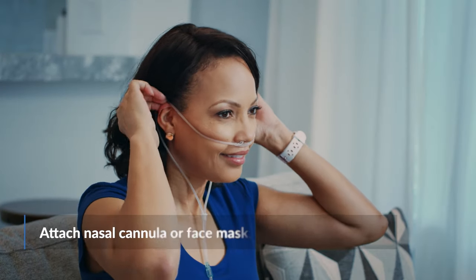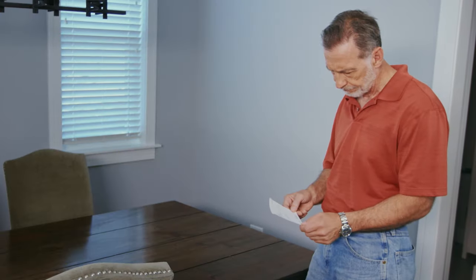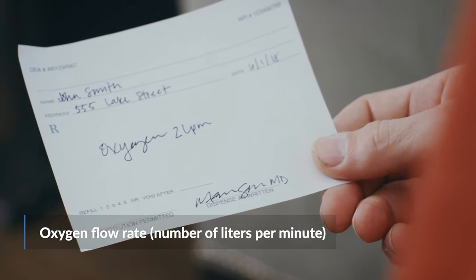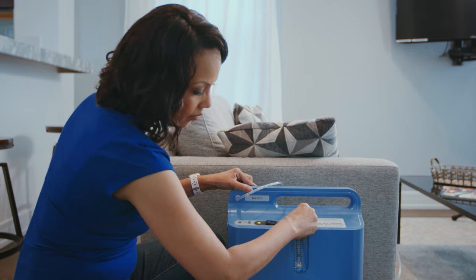Next, attach your nasal cannula or face mask and set the rate, which is prescribed to you by your doctor. You will notice the oxygen is prescribed in number of liters per minute. The flow rate, or number of liters per minute, is your prescription. Do not self-adjust your oxygen flow rate without consulting your doctor.